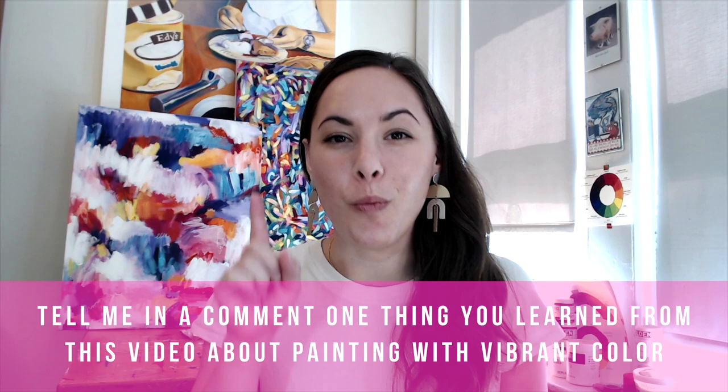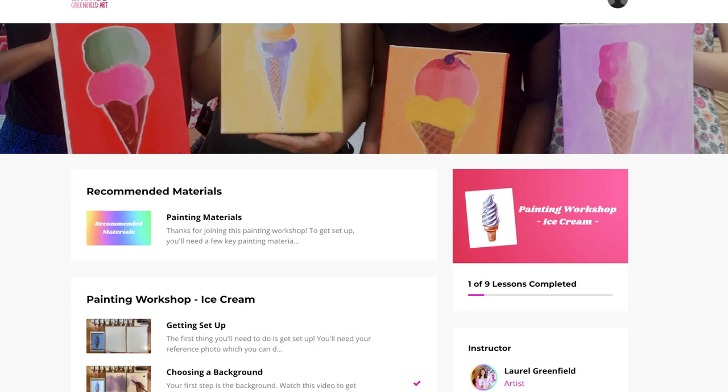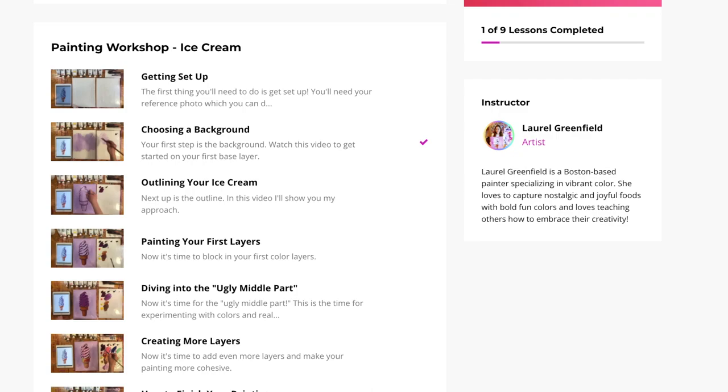Now I want to hear from you — tell me in a comment below one thing you learned from this video about painting with vibrant color. To dive deeper into my painting process, I want to invite you to sign up for my online painting workshops, where I break down my exact process into bite-sized details so you can follow along and paint exactly like I do. Sign up with the link below this video, and if you need the full materials list, you can find that below as well. If you liked this tutorial, be sure to hit the like button, subscribe, and share it with your color-loving friends. If you want to brush up on the basics of painting with vibrant color, check out my color wheel video right here.